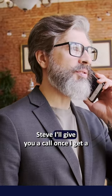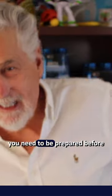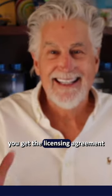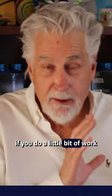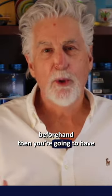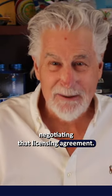A lot of people call me and they'll say, hey Steve, I'll give you a call once I get a licensing agreement. But I'm here to tell you, you need to be prepared before you get the licensing agreement. And if you're prepared a little bit, if you do a little bit of work beforehand, then you're going to have a little leverage when you're negotiating that licensing agreement.